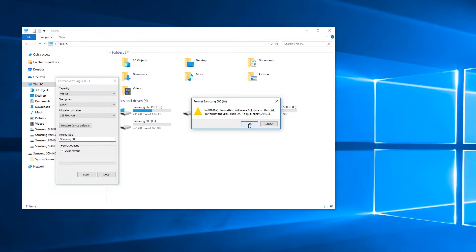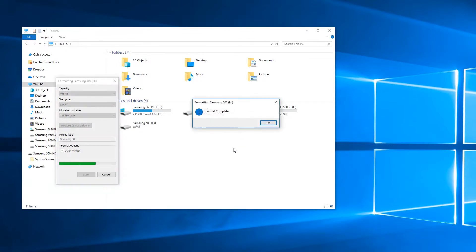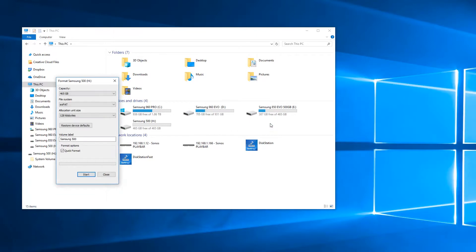Click OK. Once completed it will now be an XFAT file system which you can use on both your Windows machine and on your Mac.